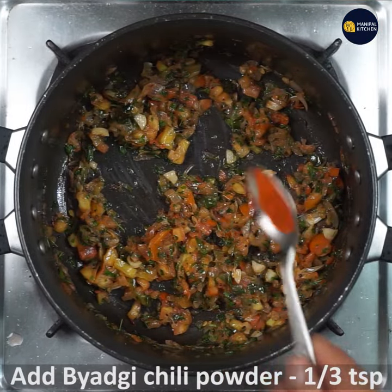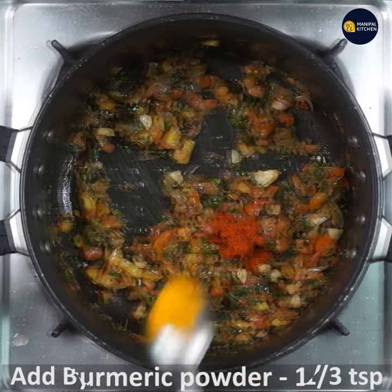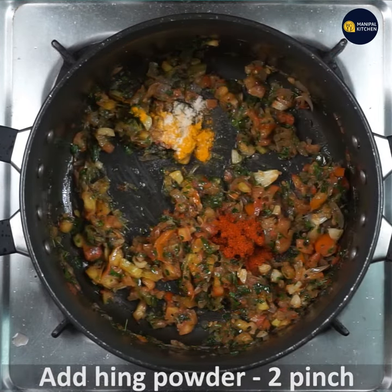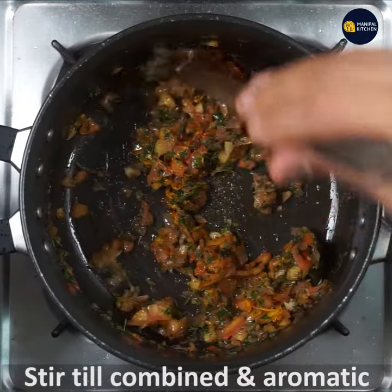Now add chili powder and cook for about 30 minutes. Add turmeric powder and cook for 3-4 minutes. Put a hint of it on top. The tomato-spice mixture will be very good — use the spatula to mix it well.